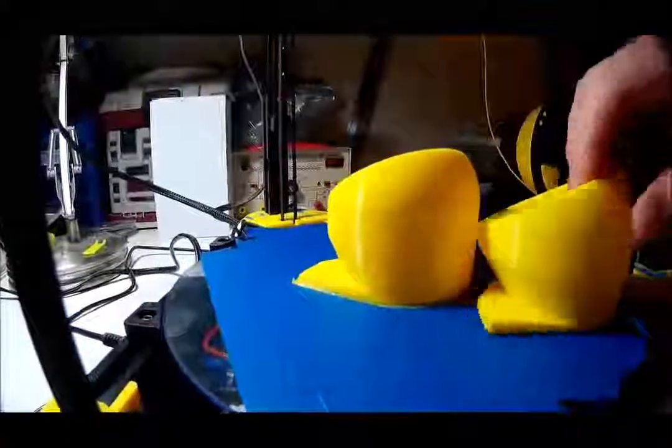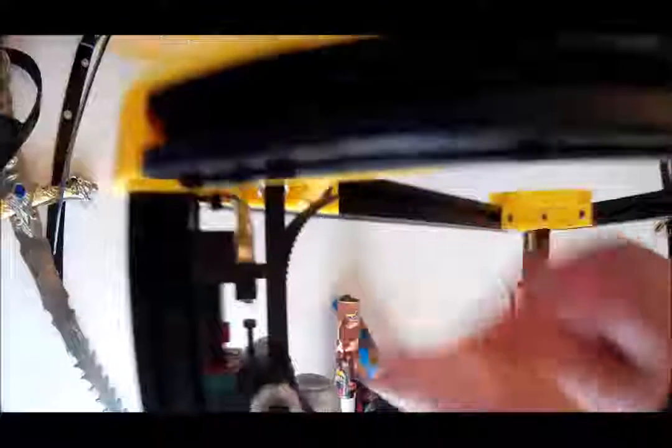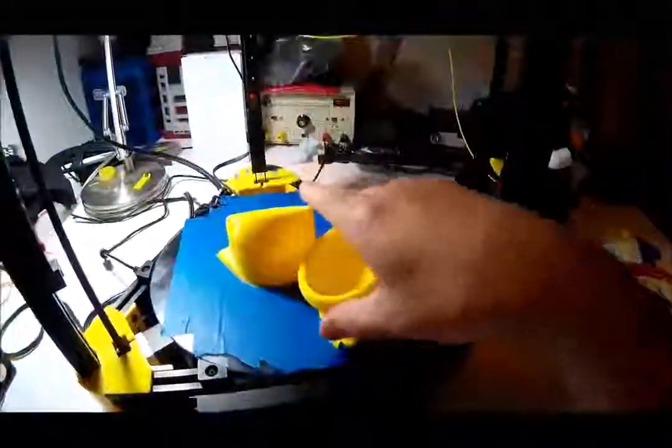We'll get that third one printed, and then once we get all three of them, we'll get them underneath. Actually, before we print that third one, I'm going to address the socket caps — you can even see there how it's nice and silver where it rubbed the paint off the bolt. Yeah, we're going to fix that, get this peeled off, get ready for the next one, and burn the next one.